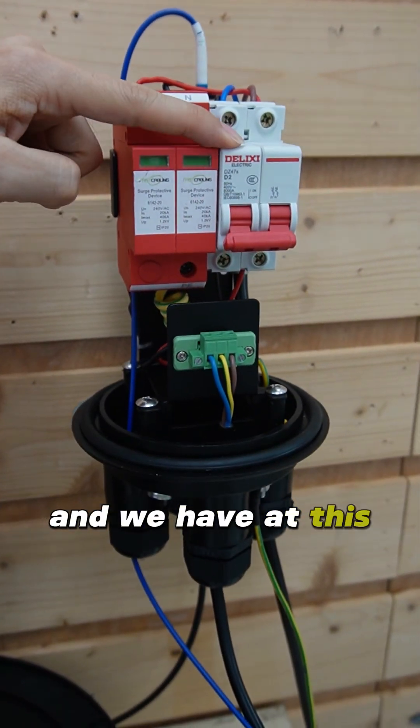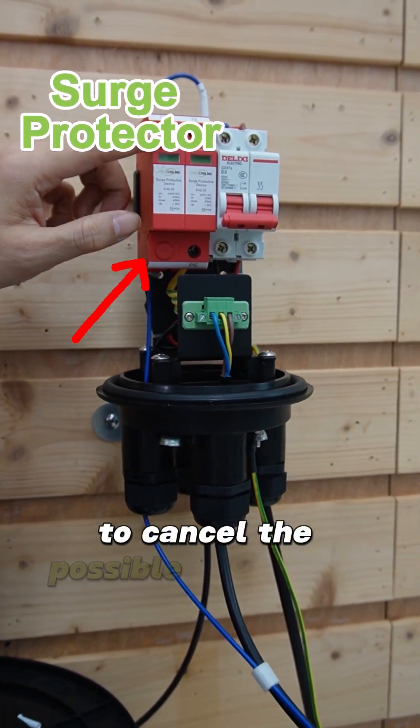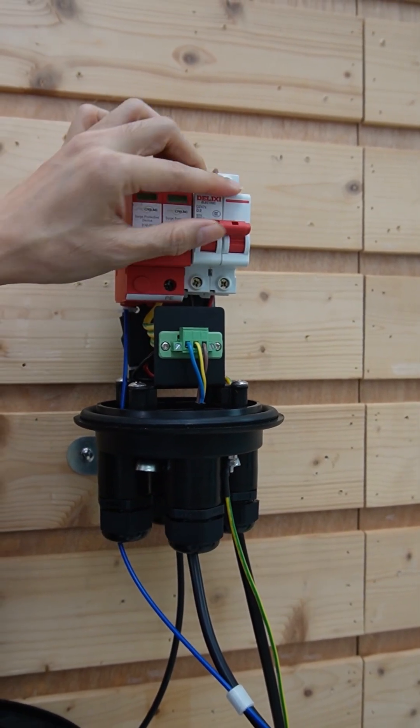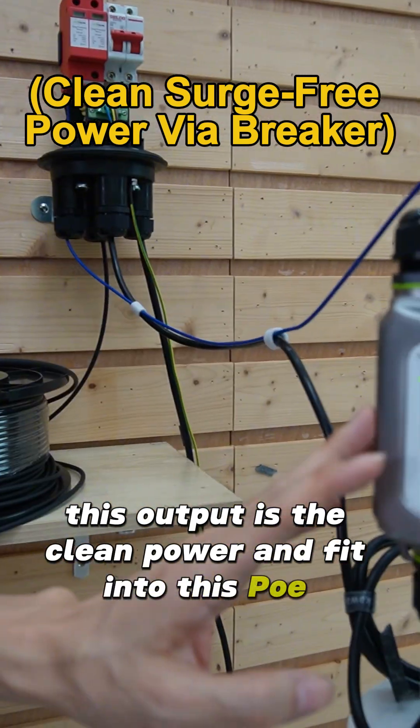We have added an electrical breaker and a surge protector to cancel possible surges from the power cord. This output provides clean power feeding into the PoE injector.